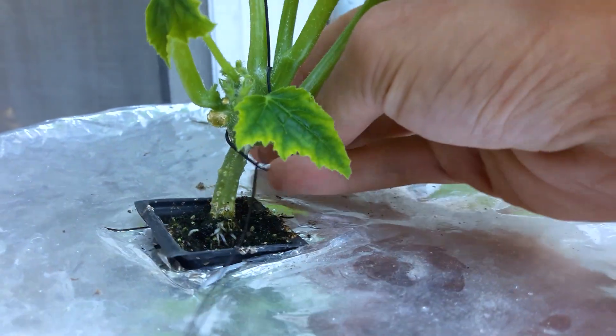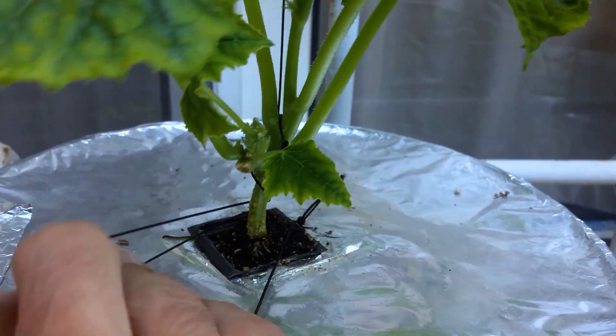This is what happens if you don't glue your net cup and try to shoot first-person YouTube videos.